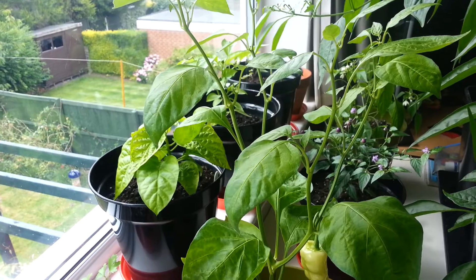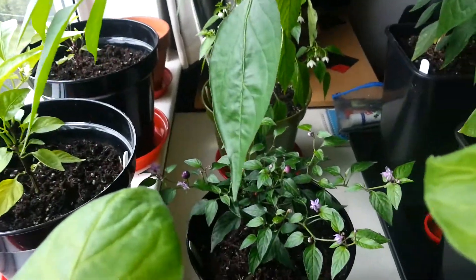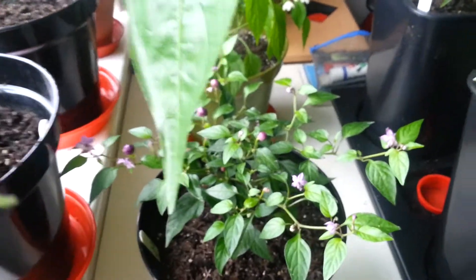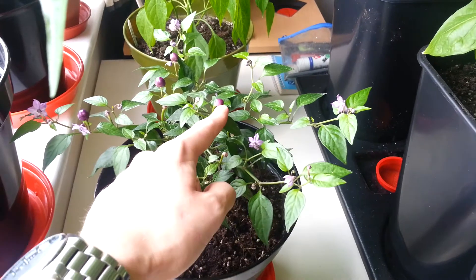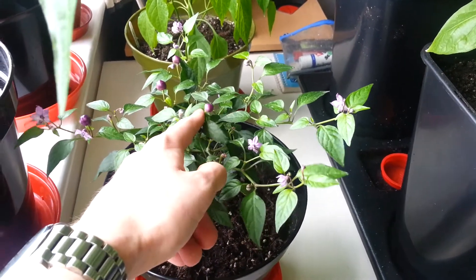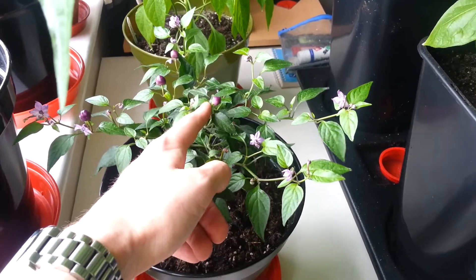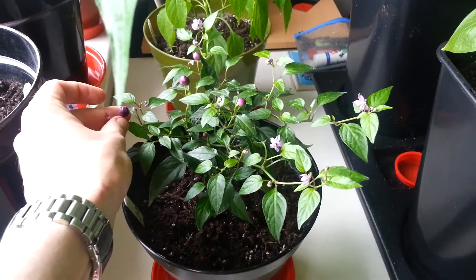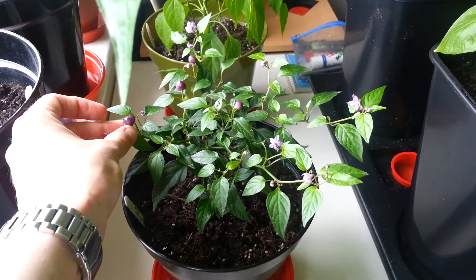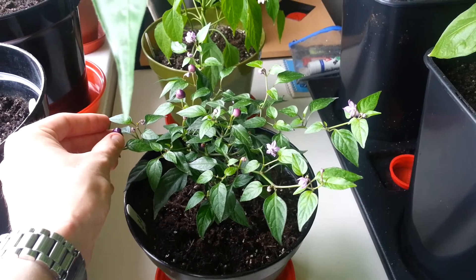This one here is the Phileus Blue — some very bizarre looking small cherry style pods. I've not tried this yet but I'd like to give them a go. I think they're quite hot. It's a lovely looking little plant though, so I'm quite impressed with how that's grown.